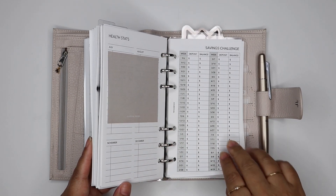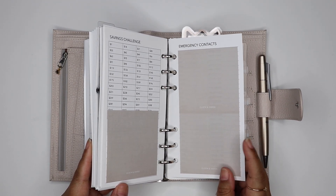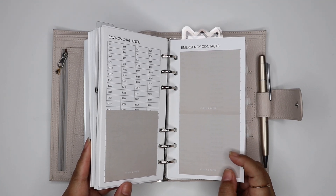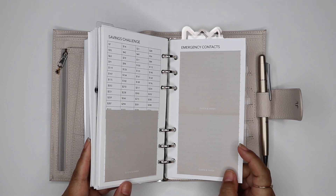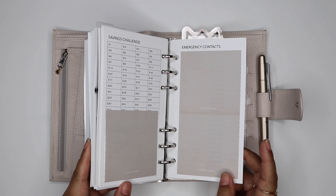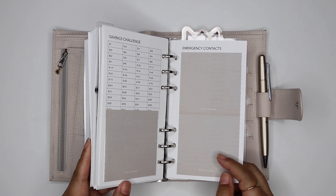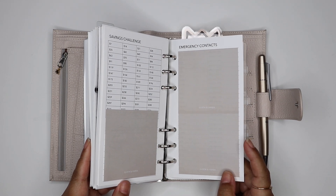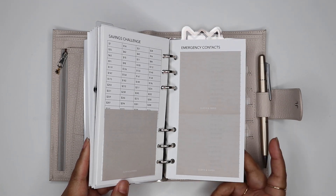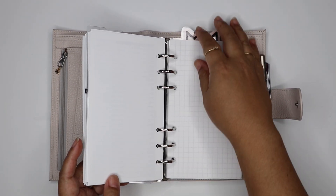Something new I added is emergency contacts. I was thinking about this the other day — we were on the border of the California wildfires, literally the fire was right over the hill from us and we were close to having to evacuate. During that time I thought: if we had to evacuate, if we were somewhere with no power and our phones died, I don't know anybody's phone numbers. So I printed out all our close friends' and family's numbers and keep them handy here.